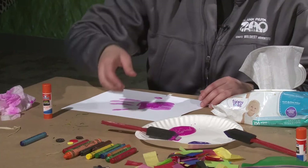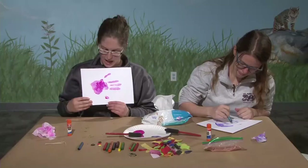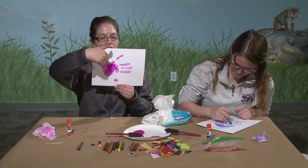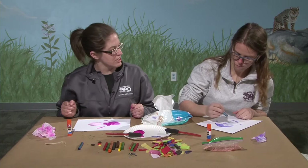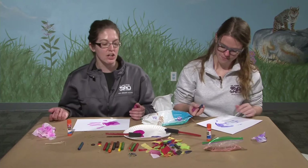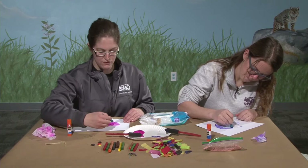Now I've got my handprint all done. What we have here is our fish — this is his ventral fin, which means it's the bottom fin on his belly. This is his dorsal fin, or the top fin. And my three fingers here will be his tail. We need to decorate and make a nice habitat for our fish. You can use markers, crayons, or colored pencils — I might add some bubbles and some really cool seaweed.